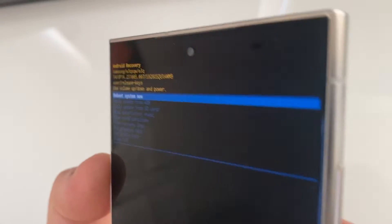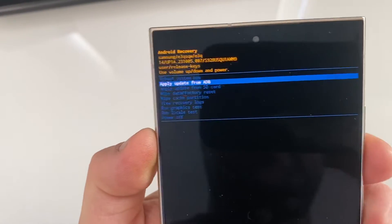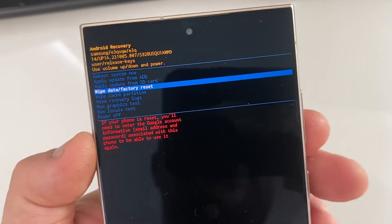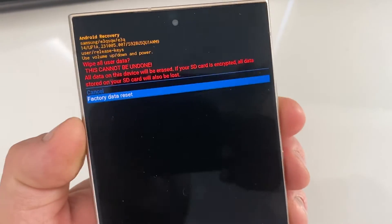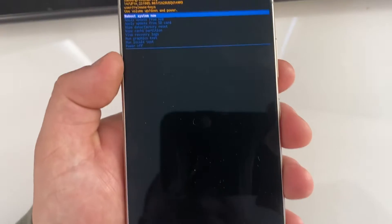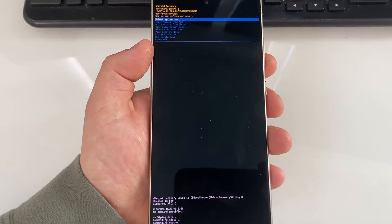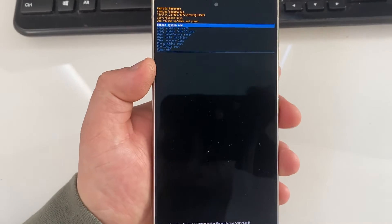From here, use the volume keys to go up and down to 'Wipe Data / Factory Reset' and then press the power key. Keep in mind that reset is going to pretty much erase everything on your phone — everything is going to be deleted. So then select 'Reboot to System Now'.